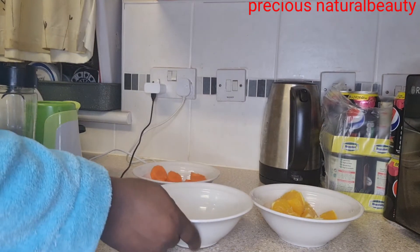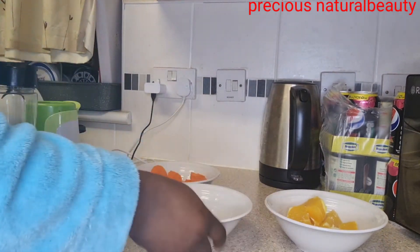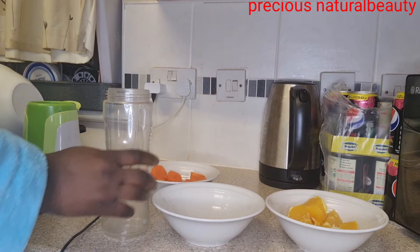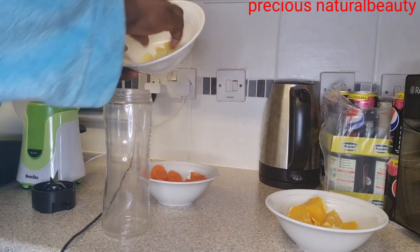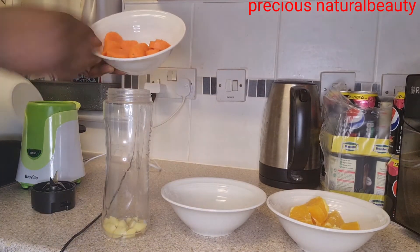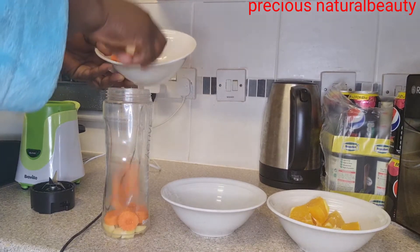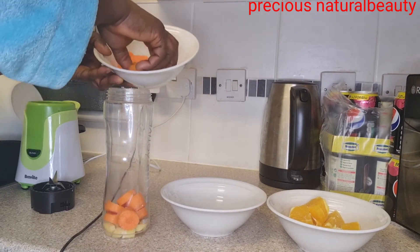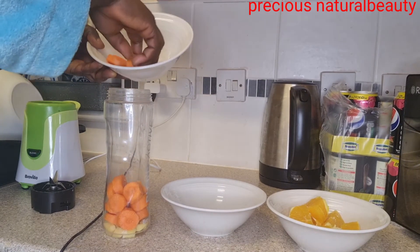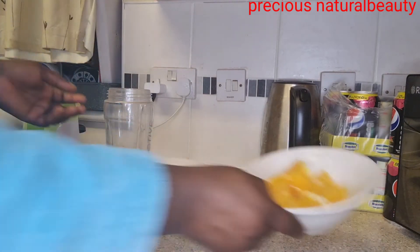We'll be needing a blender. Just add your ginger to the blender, then add your carrots. Make sure everything you are using is very clean. I've prepared my carrots already — I've washed them, scraped them, and diced them.